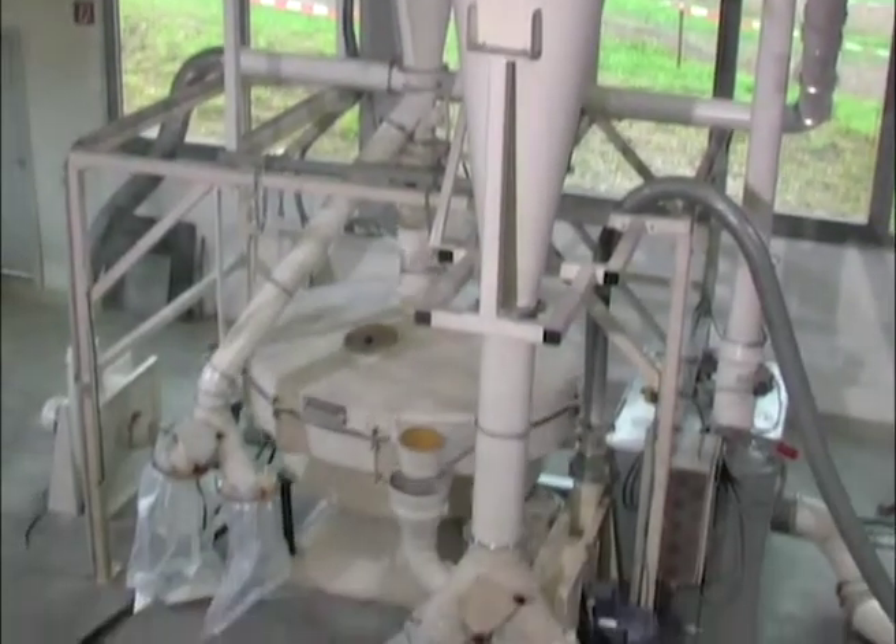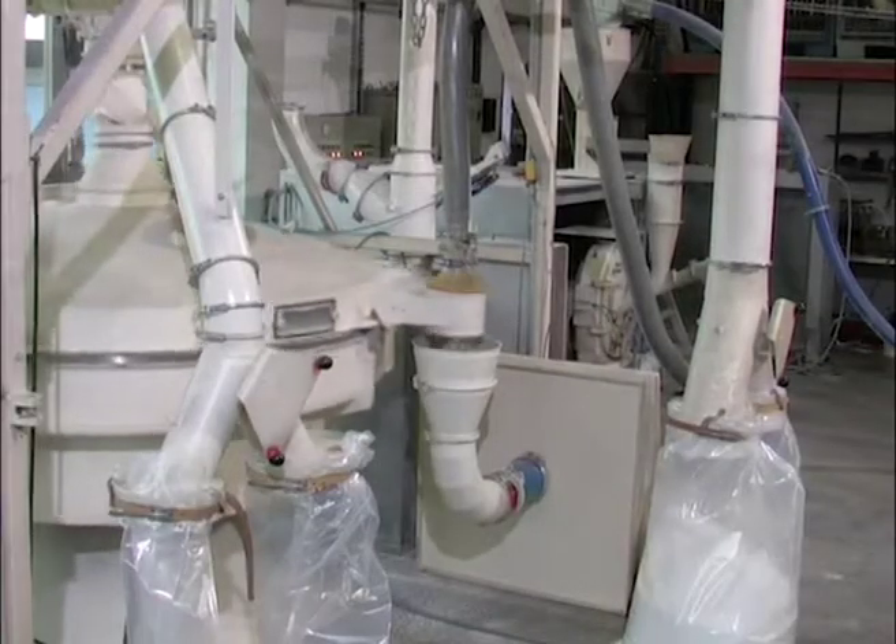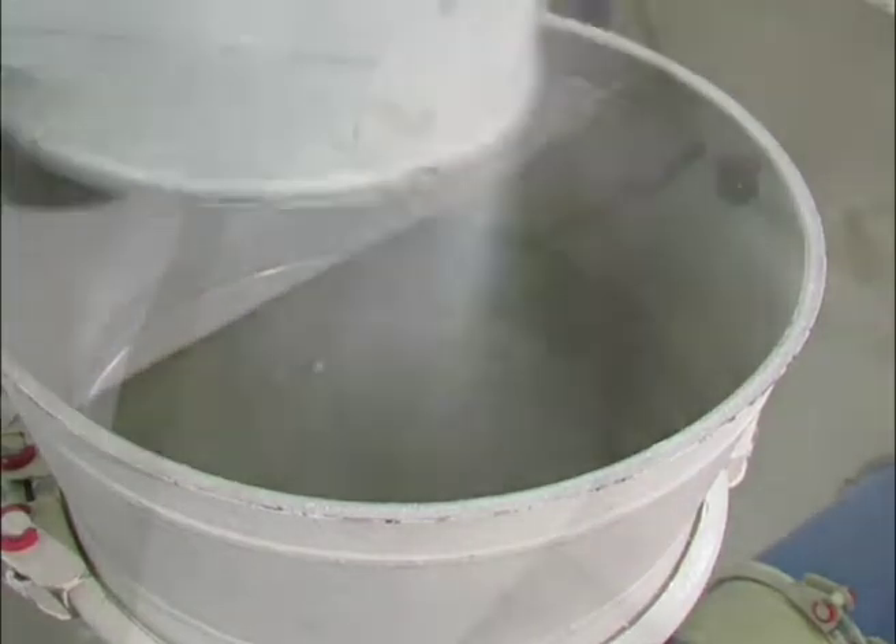The pulverized PVC material may now be classified by a downstream screening machine. Coarse material is then refed to the pulverizer.